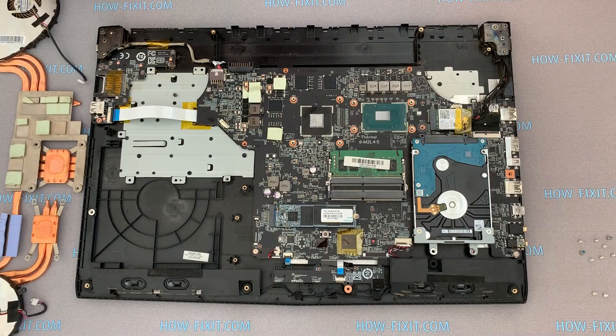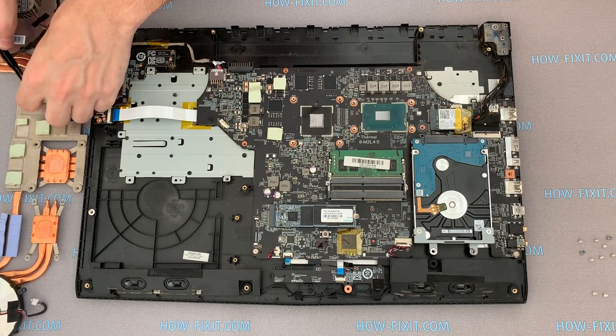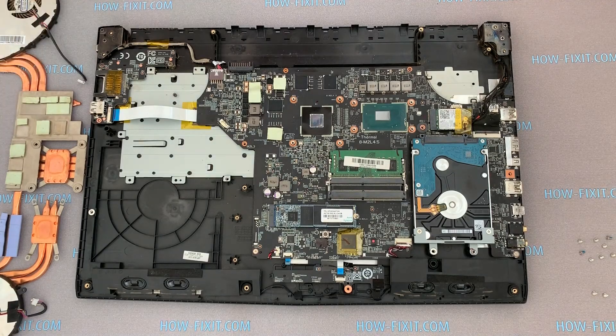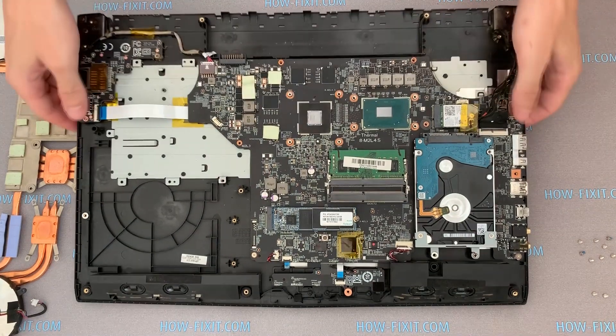When removing the cooling system, thermal pads may tear and remain on the motherboard — there is nothing critical about this; you can move the piece back to the radiator. To determine whether you need to change the thermal pad: if it is in an elastic state, no replacement is needed. If the thermal pad is not flexible, it must be replaced.